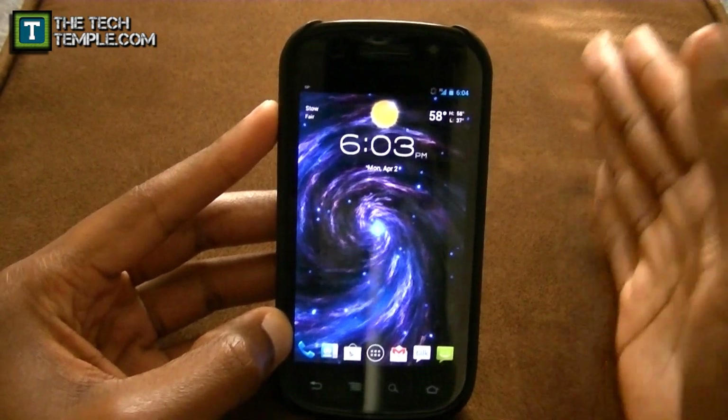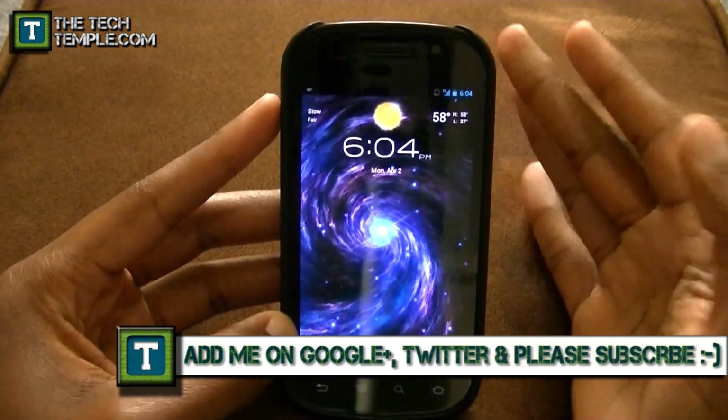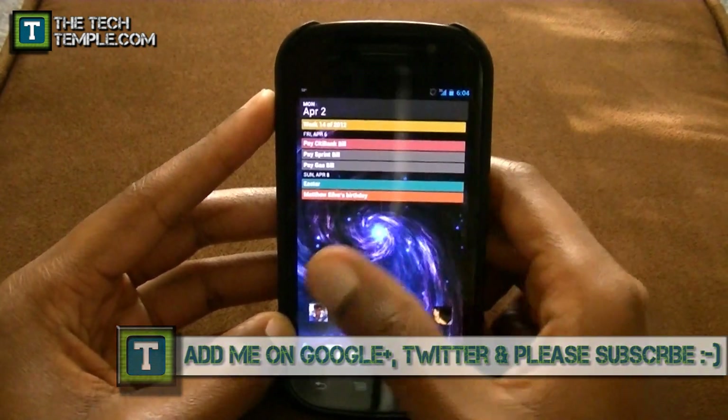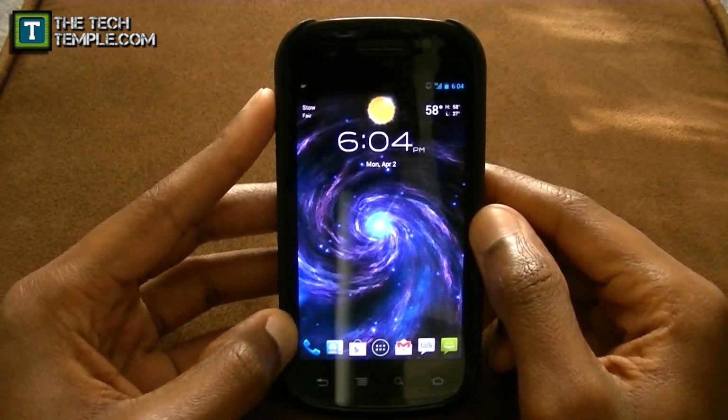So that is it. Slim ICS is definitely the fastest ROM I've ever tried. If you have any questions or comments, post them below the video and I'll always get back to you as soon as I can. Check out another video — this is Wise Man White, the Tech Temple. See you guys later.